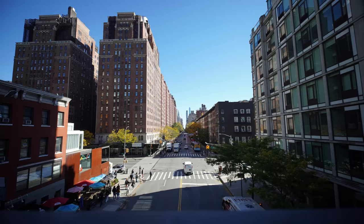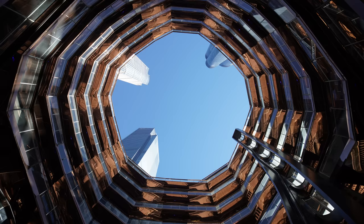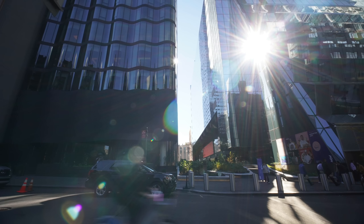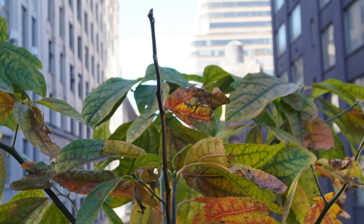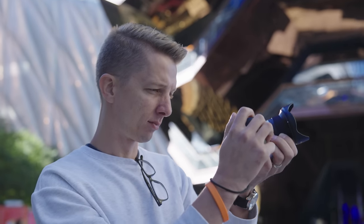It suffers from the same problems as the Laowa 9mm — primarily vignetting. You get very dark corners when shooting at f2.8, which isn't a bad thing since it's easy to fix in post processing. From memory I think this one has slightly brighter corners than the Laowa, but they're roughly on par. As far as barrel distortion, it is minimal. Flaring is also very well controlled in 95% of situations, though I did capture one extreme shot. In normal use, even shooting into the sun, flaring is nowhere near that bad. Chromatic aberration also seems to be under control — very little visible in my samples.